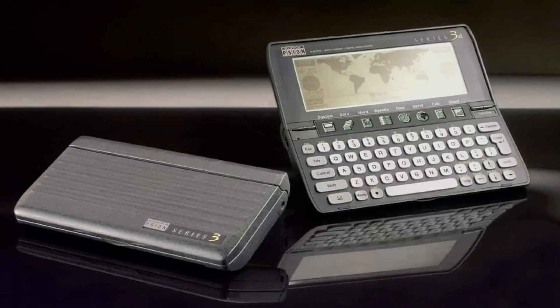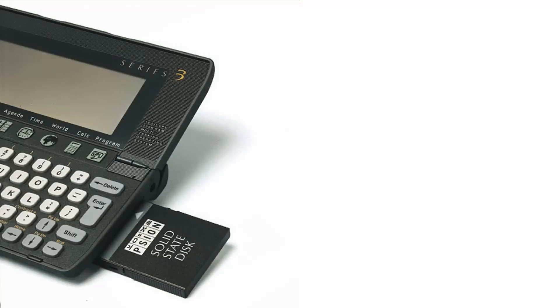Solid state storage is not a new invention — it's been around since the 80s. In fact, I can remember buying SSDs for my Psion pocket computer. Good times. But I digress.